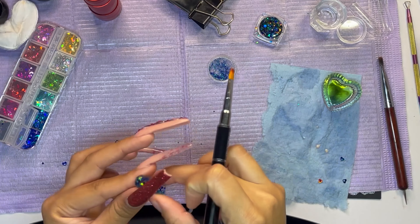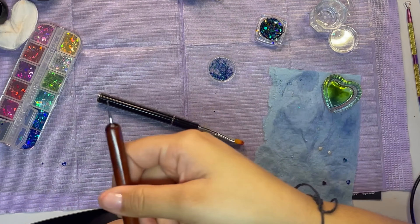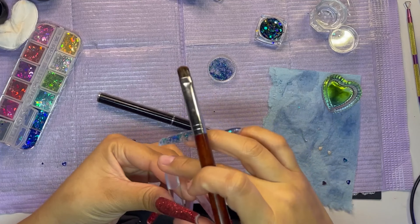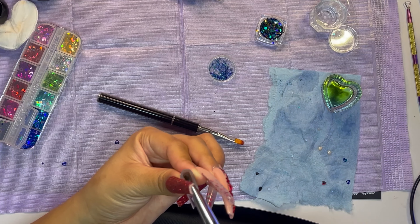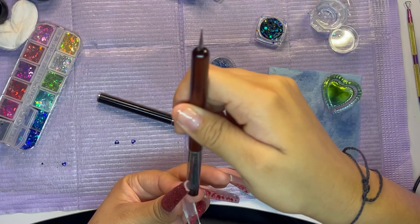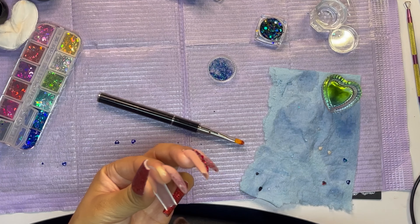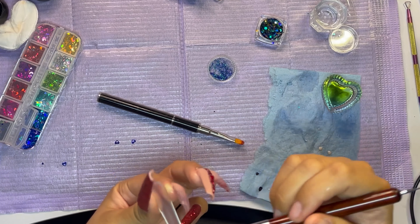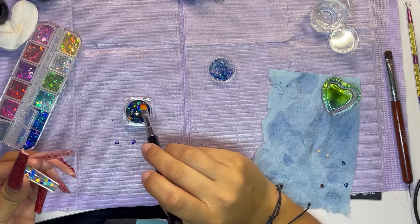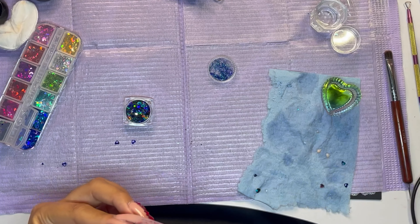At first I was putting base coat and then placing the glitters and all that stuff. But by my middle finger I realized I could just use clear poly gel, put the stuff in there, and then put it on my nail. I'm telling you guys — when I don't know what I'm doing, I really don't figure it out until I start each nail.